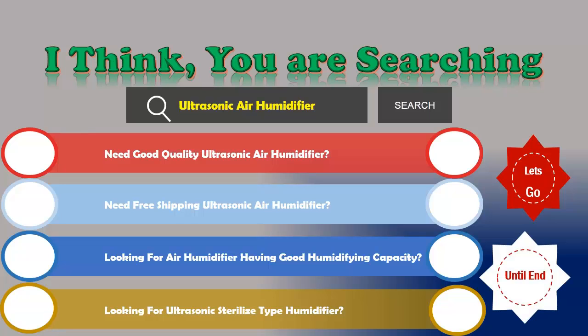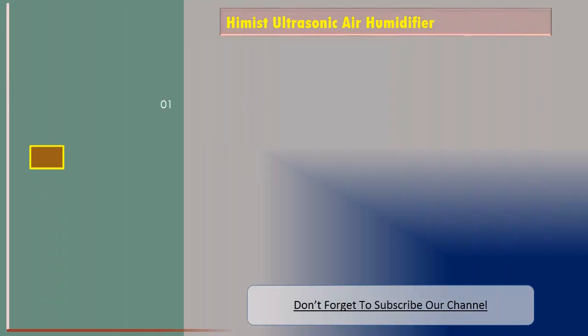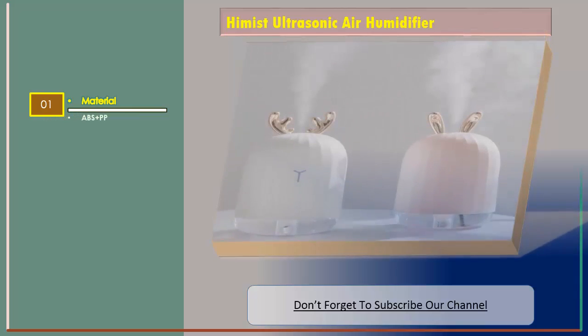We are reviewing the top three best ultrasonic air humidifiers. Number one: the Yumis ultrasonic air humidifier. The material is ABS plus PP.